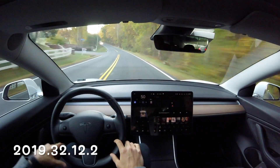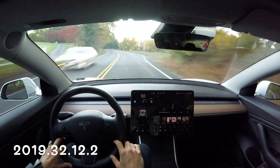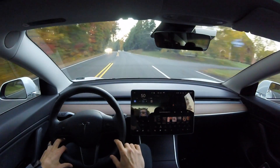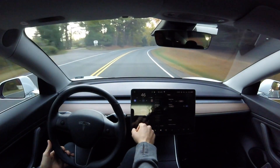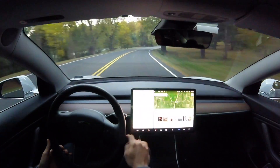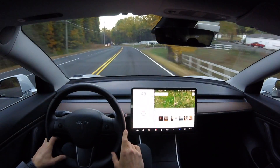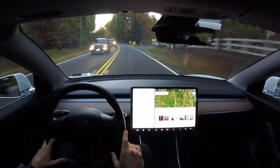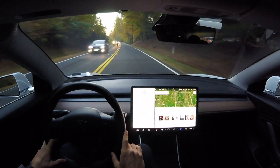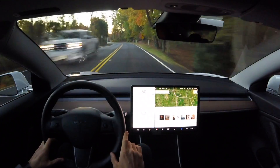For this curvy country road test we are running software version 2019.32.12.2. Now, why I'm doing this test again — if you guys are an avid follower of my channel — I've already done this curvy country road test with this update and it was successful, meaning it did pass through the test and was able to handle all the curves. What's going to be different about this one is I'm going to actually turn around and try to go in the reverse direction, which I haven't done before.